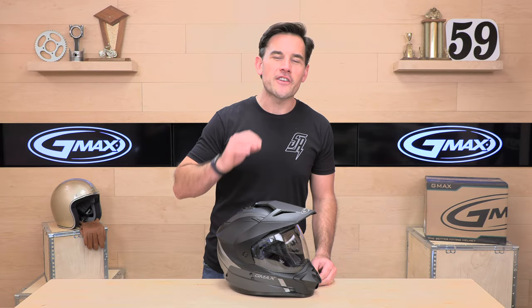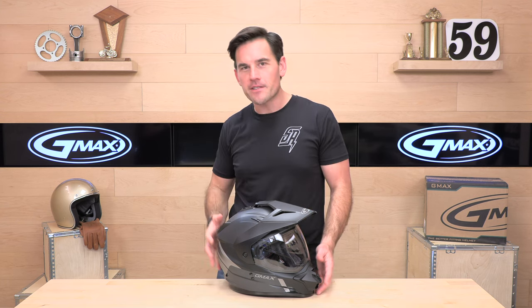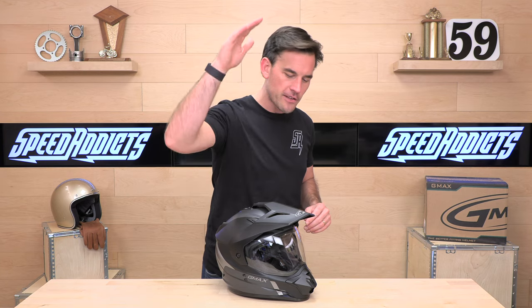Before we jump in and give you the full rundown on the GMAX GM11, go ahead and subscribe — that helps keep bringing you the best gear reviews in the universe. And if at any point you decide you'd like to purchase a GM11 from speedaddix.com, we would appreciate that. There's a link in the description below to get over to this helmet or any other parts or gear you might need for your next two-wheel adventure.